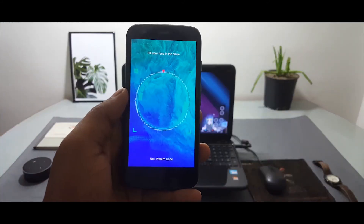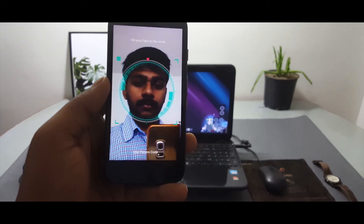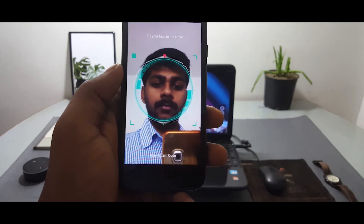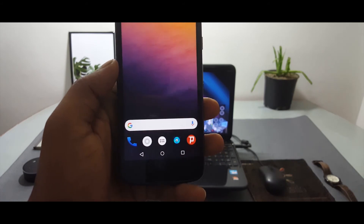If you liked this video, hit that like button and let me know in the comments what you think of the face unlock feature. If you haven't subscribed to my channel yet, hit that subscribe button to see more videos like this one. With that being said, it's your friend Anil from Tech Police, and I'm signing out.